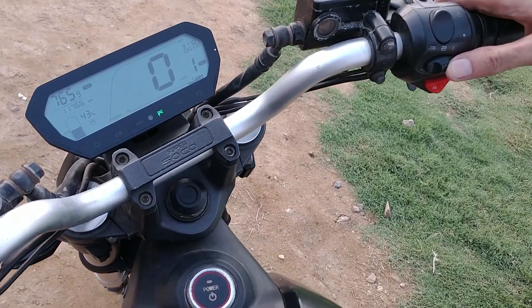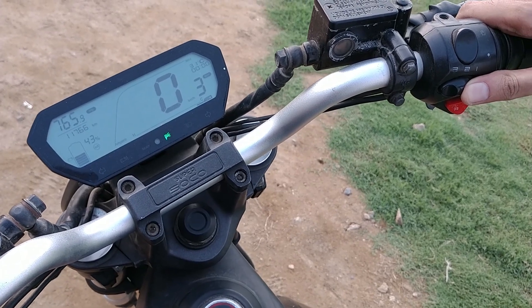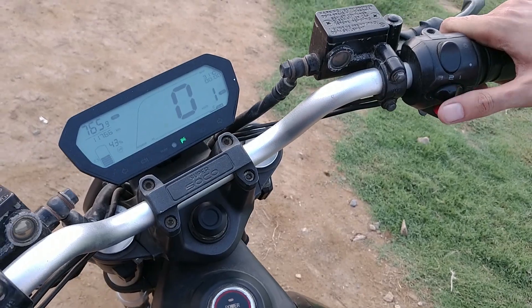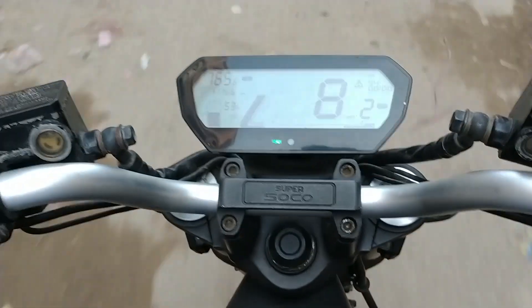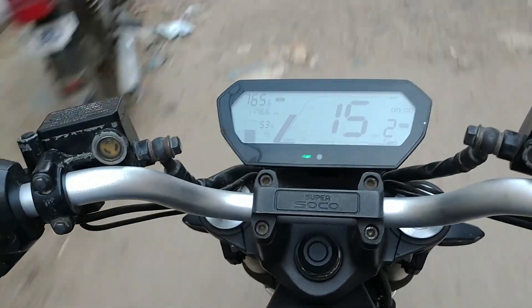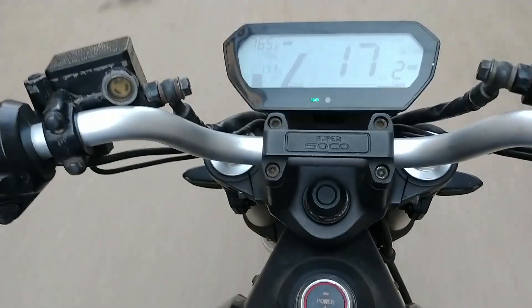This vehicle has 3 levels of power mode rather than gears, and basically the higher the level you choose, the faster the bike goes. It can easily speed up to 60 to 65 km per hour on city roads. However, this bike suffers a little on unfinished roads as the ride is bumpy due to its lightness and suspension.